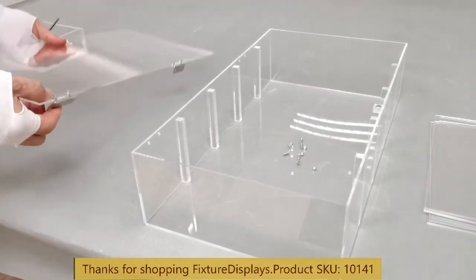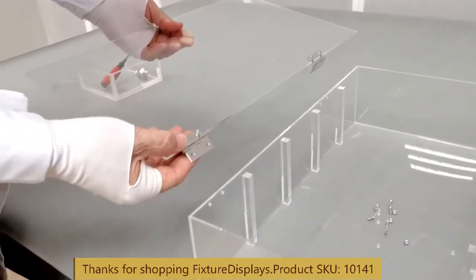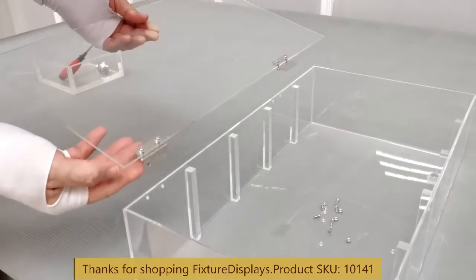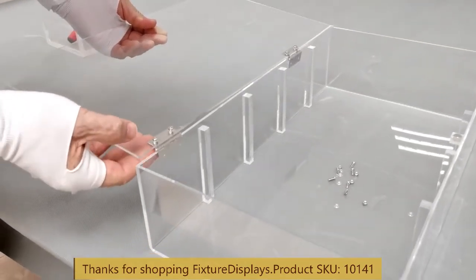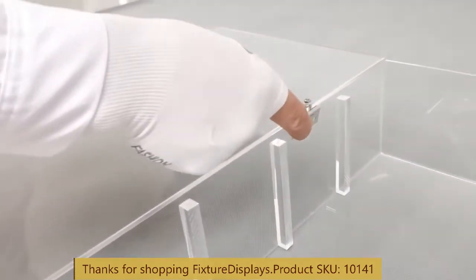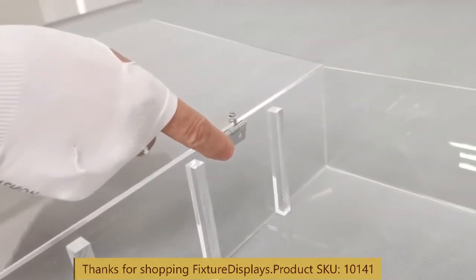The doors aren't assembled because if they are, they tend to crack under stress. Assembly is fairly straightforward — having another person hold it would be ideal. Make sure the hinge goes inside the casing and fasten with one screw and a washer.